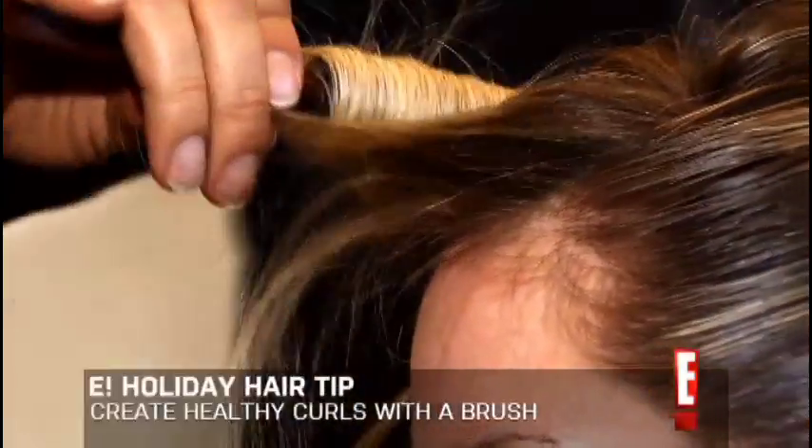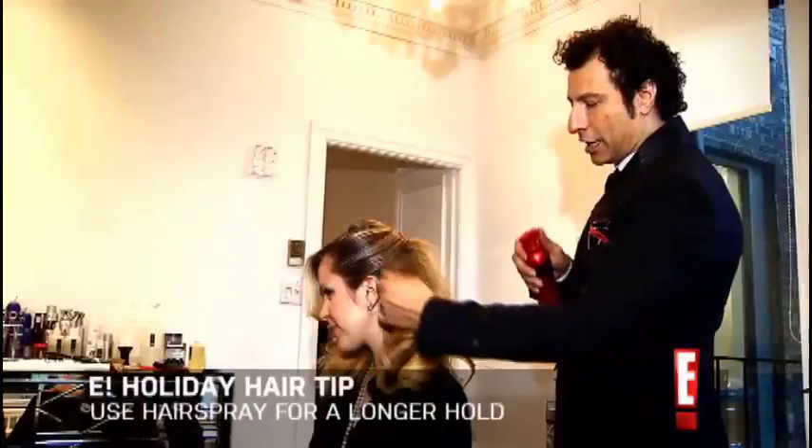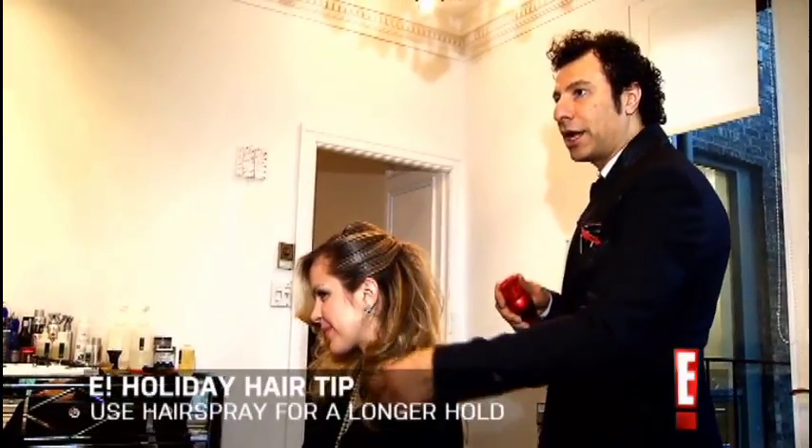Without using an iron — it's healthier. You want to lift it and spray it so it can hold longer. So this is how you would get Rihanna's hair for the holidays.